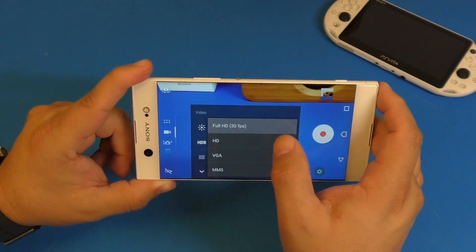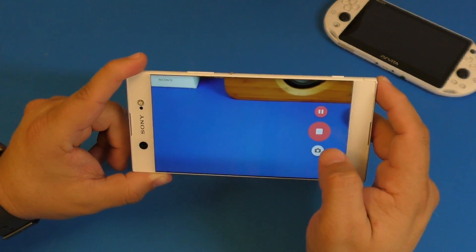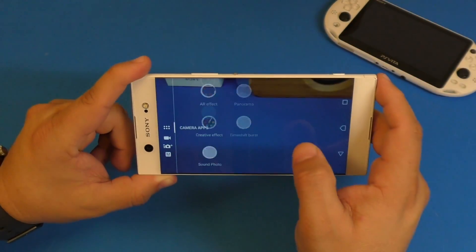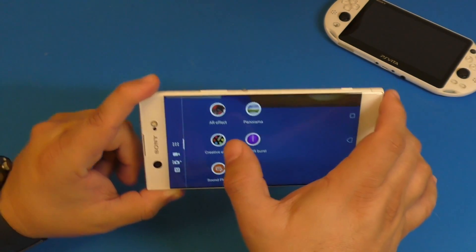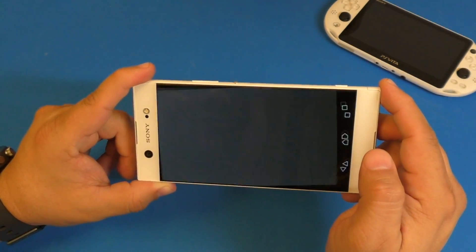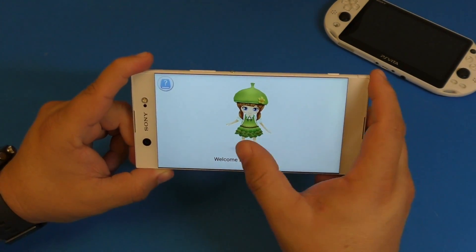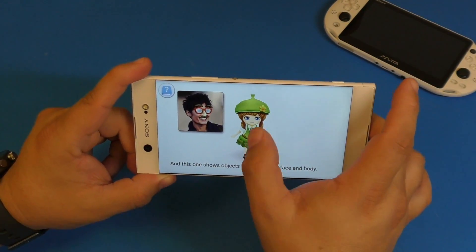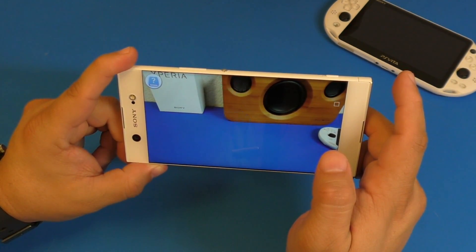This phone records video at 1080p 30fps, and you can change that setting. There are also modes including AR effects, panorama, time shift, creative effect, and sound photo. AR is really awesome — it activates AR characters in the real world that you can interact with and play around with. Let me show you guys if it actually works.